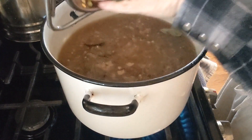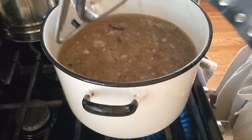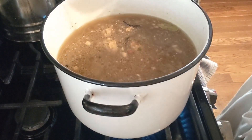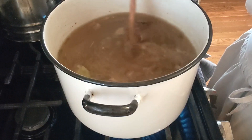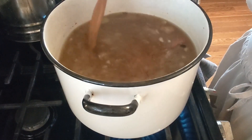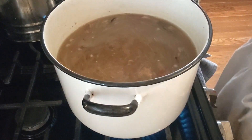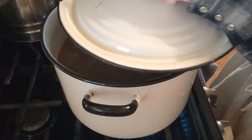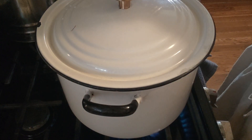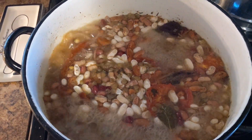Now I'm just adding this bean mixture all in there after they've gotten rinsed and drained a little bit. Some people soak their beans overnight — I usually do not. What I will do with these beans is cook them, let them set overnight and cool down in the refrigerator, and then warm them back up and cook them a little longer the next day. It kind of thickens up the soup a little bit, which I like. And as they cook, you just see it's getting after it here.